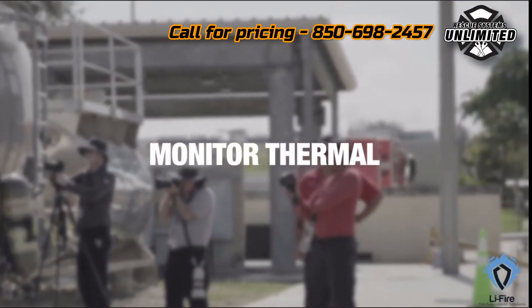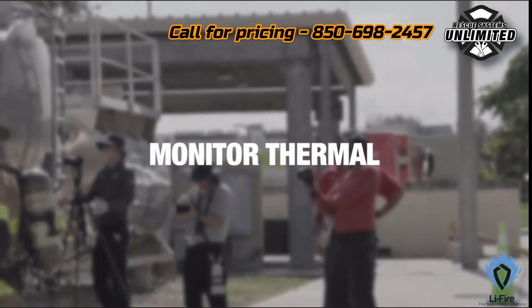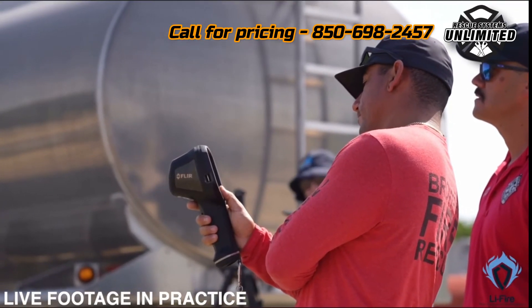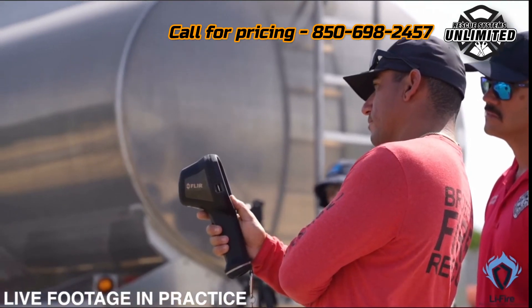The final step in this process is to monitor the situation with a thermal camera. It gives you a real-time understanding of the fire's status, allowing you to assess when it's safe to approach the vehicle or remove the blanket.